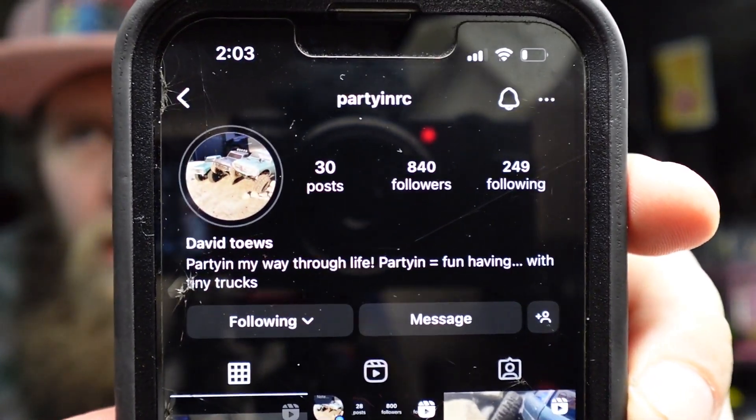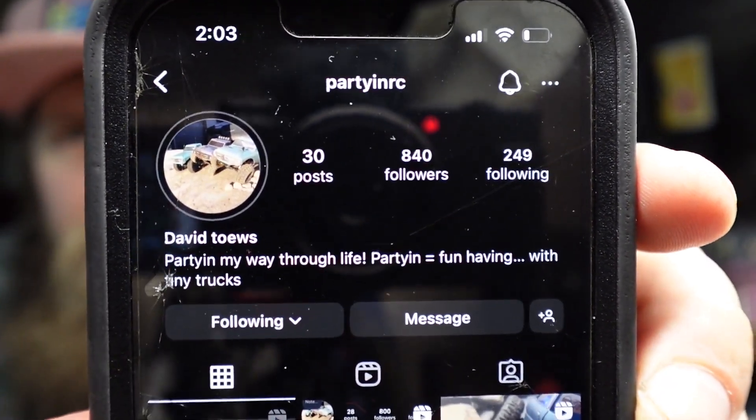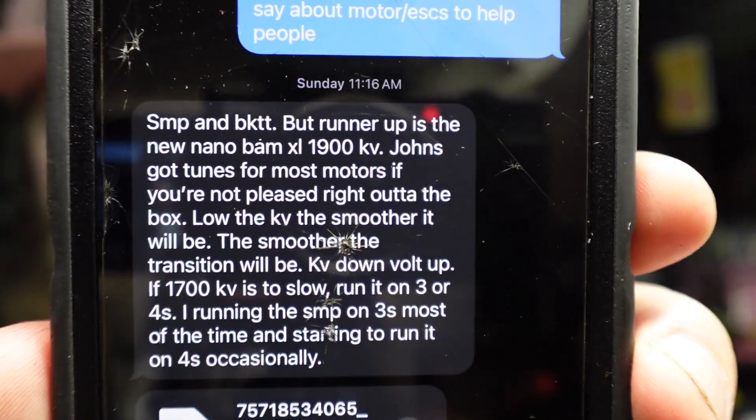Next up, go give this guy a follow — he's been a huge part of the channel. I reached out to him for very obvious reasons: he knows way more than I do. His motor: MoFo SMP — that's my favorite, good choice. ESC: he chose the Big Kid Tiny Truck. He also talked about batteries and KV — if you'd like to pause and read the rest of it.